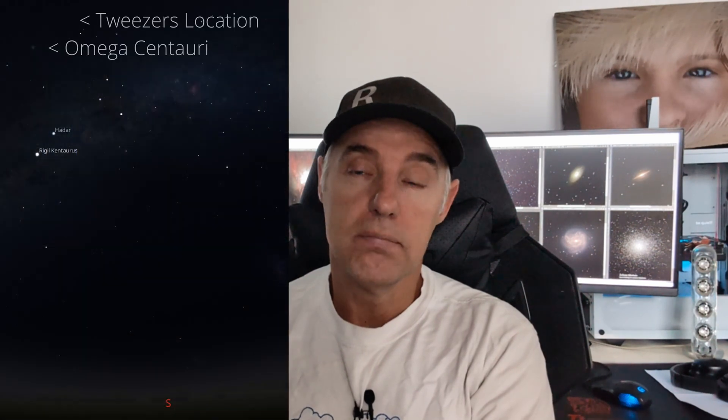Hi guys, welcome back. Today we're going to jump out of sequence. I've still got lots of stuff from the Border 2 Sky to show you — lots of videos — but this is from a couple of weeks ago when I went out to the new land we own, set up there overnight. It's the Tweezers Galaxy, and I hadn't looked at it before, hadn't done anything, and then all of a sudden I just found it one night on Stellarium.